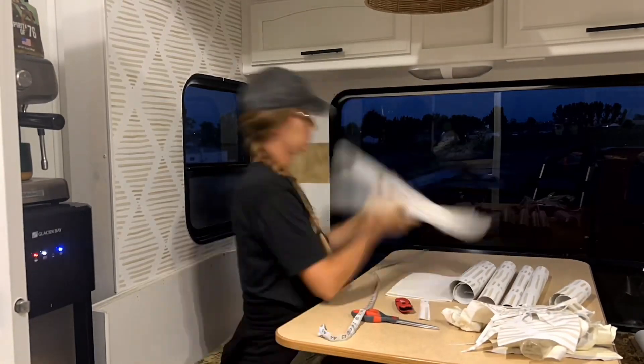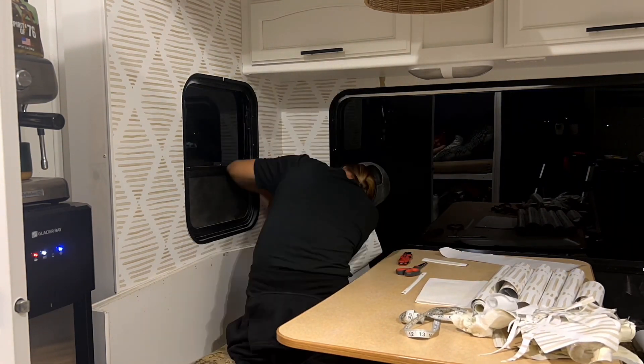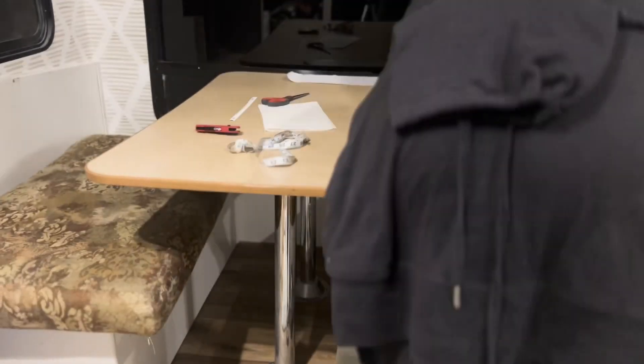This was a tedious process, which I don't usually mind, but the tight corners, my limited knowledge with this material, and my desire for perfection were taunting me. And as the day was slipping away, all that was keeping me motivated was the end goal of beautifying these walls.